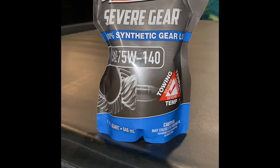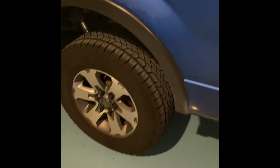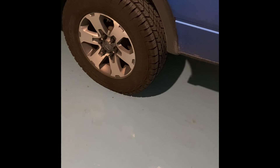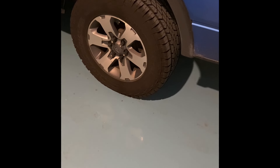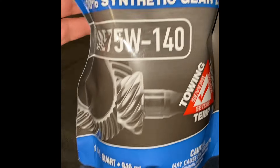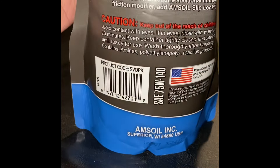We're doing the rear diff using Amsoil 75W140 for severe towing on my 234,000-mile F-150. Last time I did it was at around 110,000 miles with Royal Purple, same weight. There are three parts to this: first step is to take out the spare tire because it sits right up against the diff, making it easier to clean out. Then I'm going to back it into the garage, let it set overnight before I refill it.